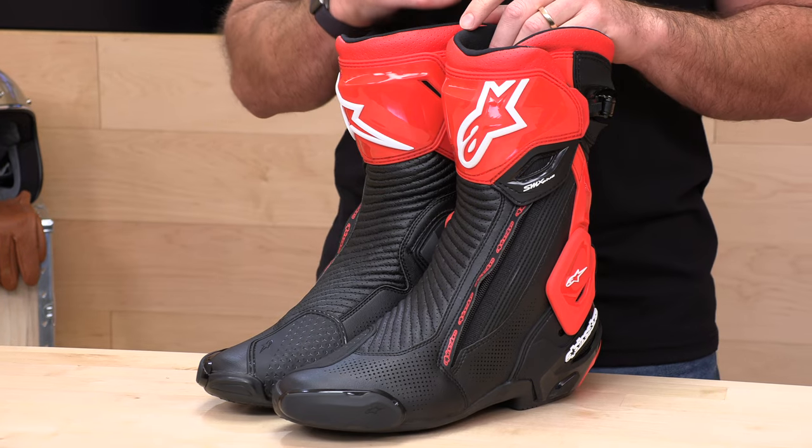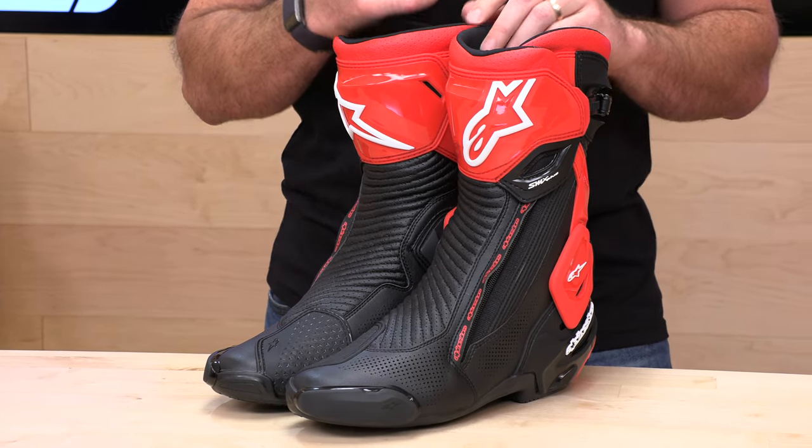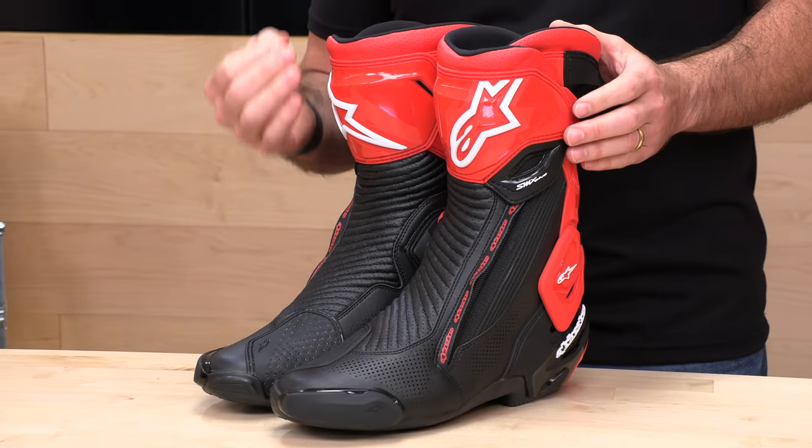The price is about $100 less than the Supertech R at $419. They are also a little bit lighter because they don't have the separate booty situation — two pounds six ounces for one size 10, about a quarter ounce lighter than the Supertech R. They are CE certified, which is the European health and safety standard.